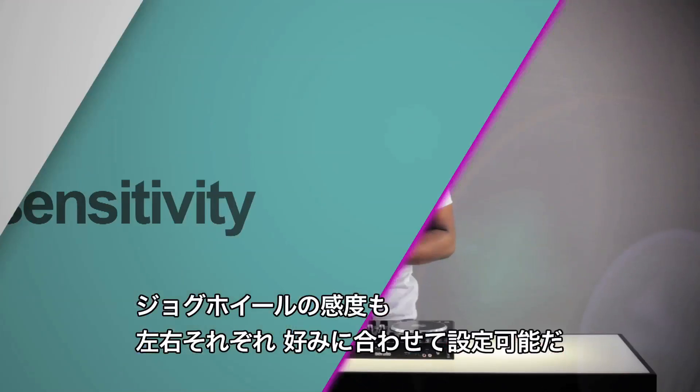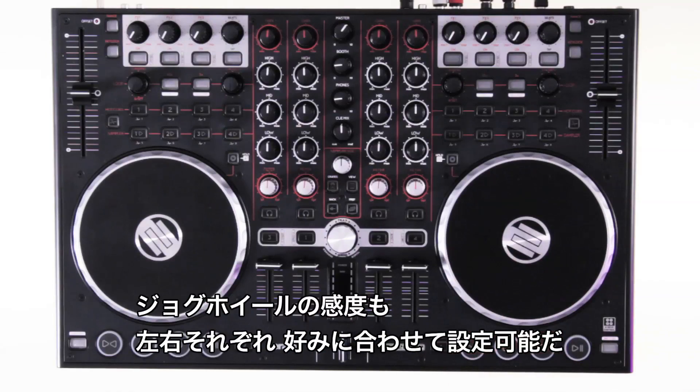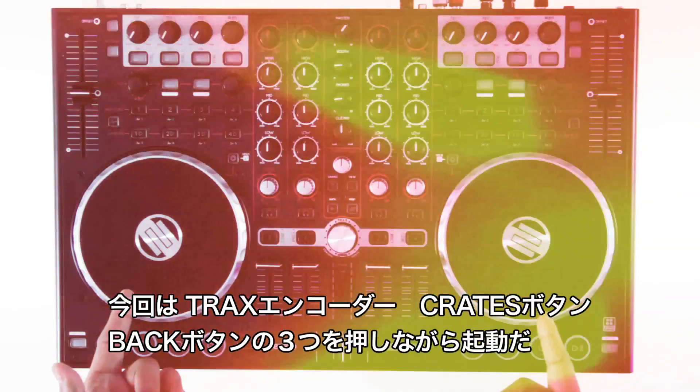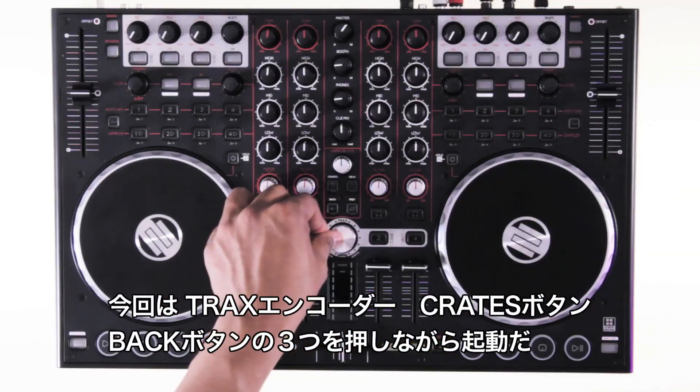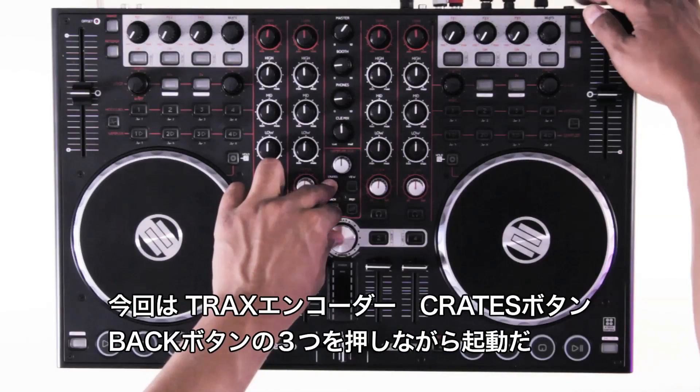The touch sensitivity of the jog wheels can also be adjusted to your liking for each side independently. This time hold down the tracks encoder together with the crates button and the back button, and then power up your terminal mix.